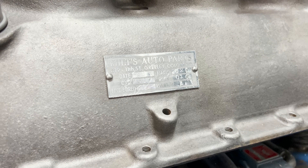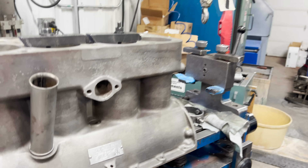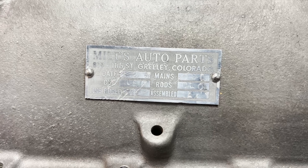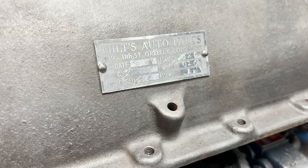That tag was from Miltz Auto Parts — a machine shop here in the Greeley area when I was a kid. I don't remember what year they closed up, but I'm guessing somewhere around 1975, and then it eventually turned into a Napa store machine shop. So basically this tag is from when it was rebuilt sometime prior to 1975. There's a date code on there but I can't read it — it just says 225. So I don't know if that was February 2nd, 1955, '65, or '75.